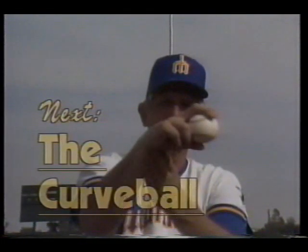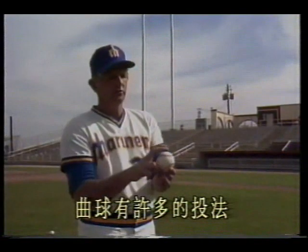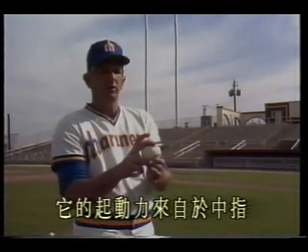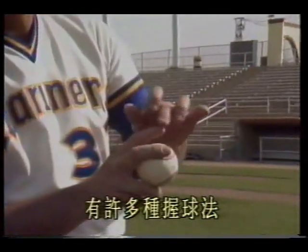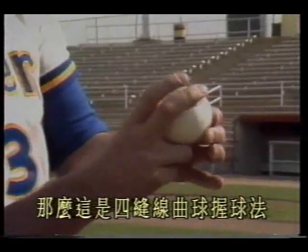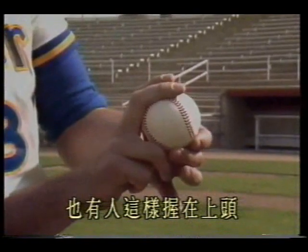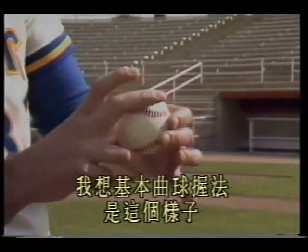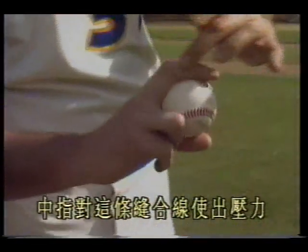The curveball — this is probably the hardest pitch to throw, because it is difficult to control. There are many ways to throw it; the driving force comes from the middle finger, while the index finger acts as a guide. There are many grip styles. Here is the four-seam curveball grip. Some grip this way, some grip on top. The basic curveball grip is like this: place the thumb along this seam, and apply pressure with the middle finger against this seam.